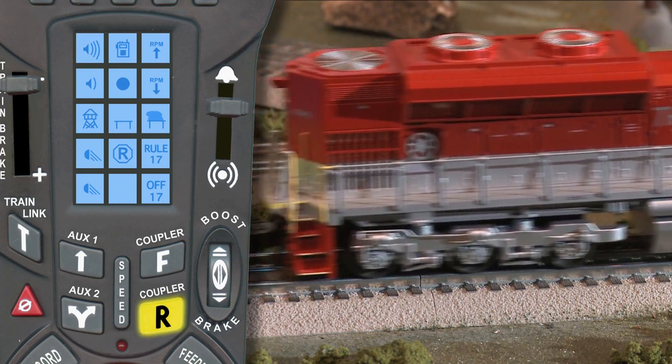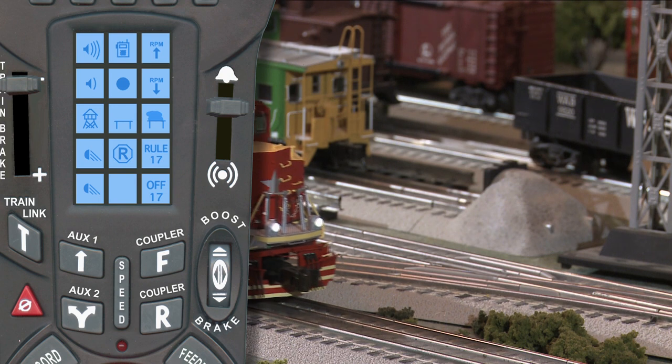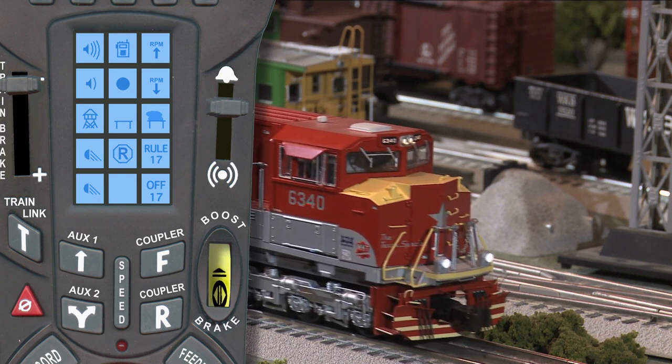Our split-screen technology allows you to clearly see both the keypad and your locomotive at the same time.